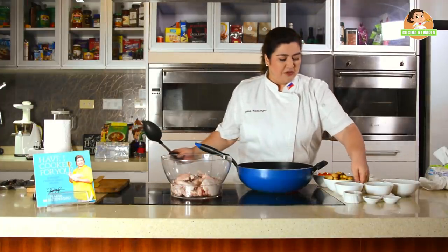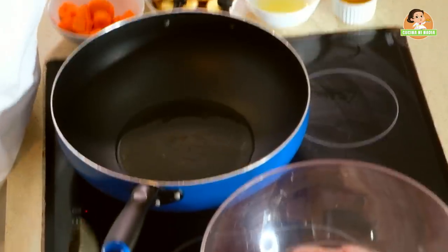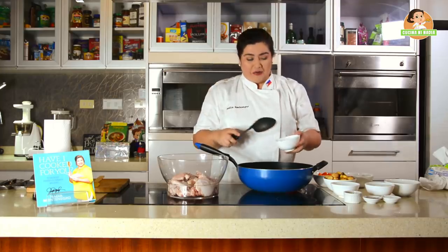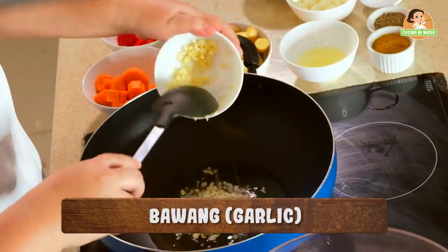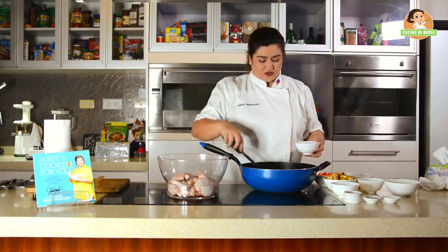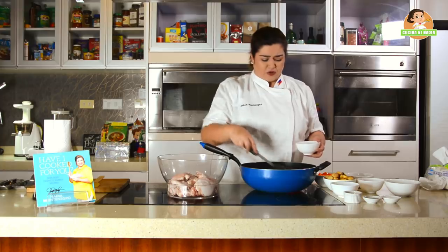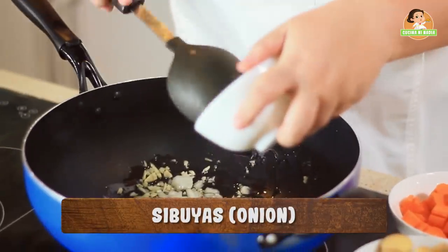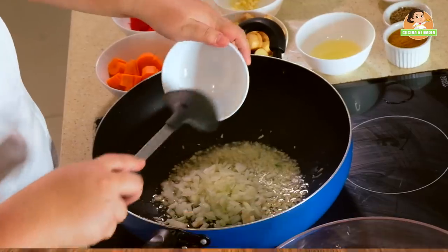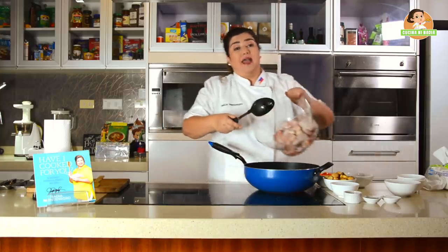So let us start. Basic, syempre. We will put half a cup of cooking oil. Pag mainit na mainit na po, we will add our garlic. Pag garlic po, wala na po sukat-sukat — you can put as much as you want. Very important po sa curry ang onions. Match na match talaga ang curry sa onions. In fact, you can even have vegetable curry made of onions with eggplant or with zucchini, with potatoes — bahala po kayo kung anong klaseng curry po ang gusto ninyo. And then we add our onions. Pag medyo luto na yan, we will now add our chicken.